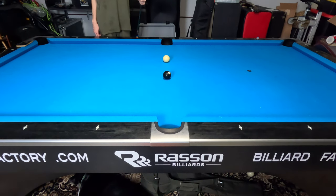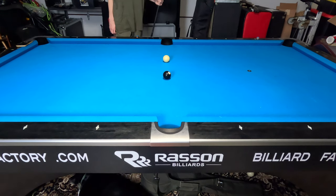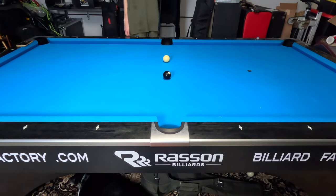Hey guys, I'm Jayden Dupree and today I'm going to show you three different types of bank shots that will be really helpful to have in your arsenal, especially if you play games like Banks by the Rail or regular bank pool. Maybe some one pocket shots in there, but these banks will really help you get out of some sticky situations. So let's go ahead and jump right in with the three rail reverse bank shot.